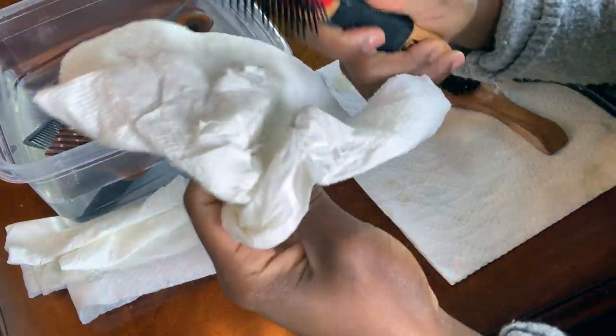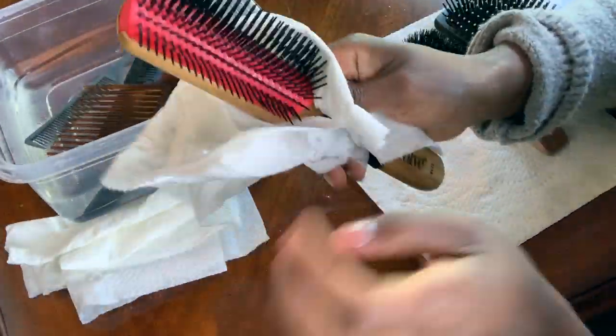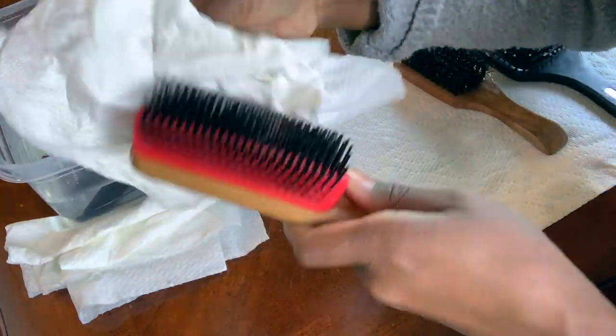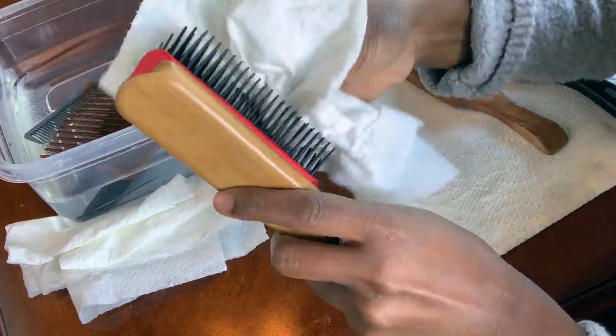What you see me doing here is taking my time and really trying to get to the bottom of this brush so I can wipe off any product or residue at the bottom. It's really difficult to get in between, but take your time and get down there.